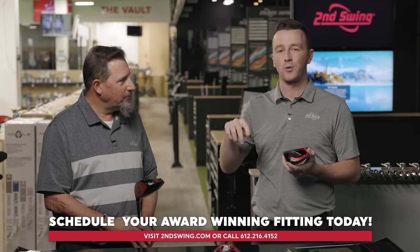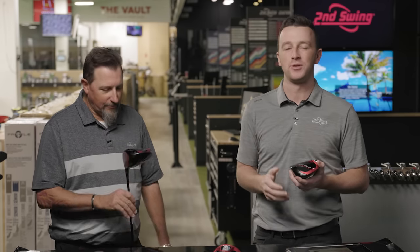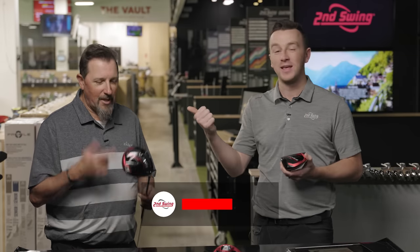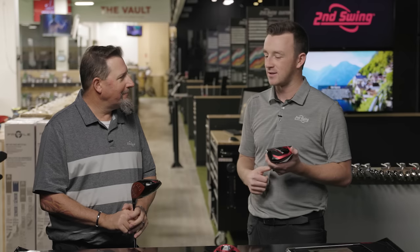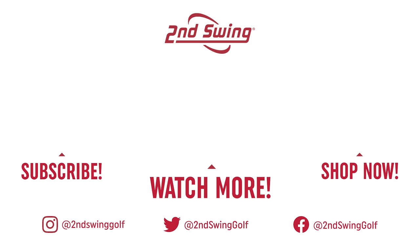Nice fit and finish on all these heads — they all look really good. You will get fingerprints on that glossy crown, so bring a cloth. Really good feedback here from Kevin on the Stealth 2 drivers. Get fit today — schedule at secondswing.com. Any one of our store locations will be happy to work with you for that hour or hour and a half, get you dialed in with a new driver: Stealth 2 standard, HD, or Plus. Hit more bombs, hit farther drives, shoot better scores. Kevin, thanks for joining us today — very exciting stuff!